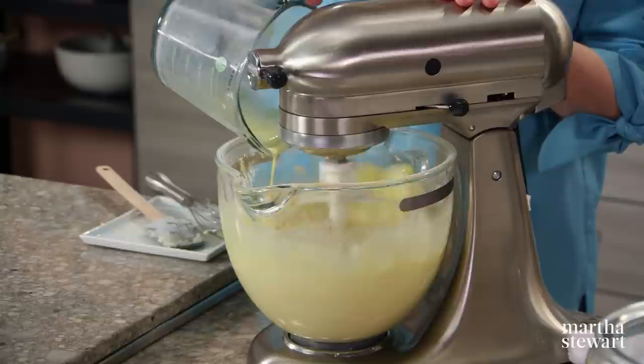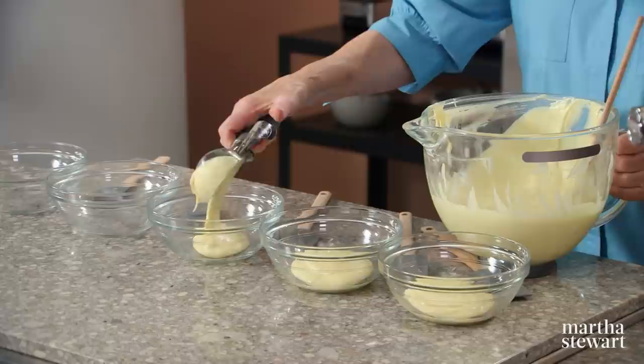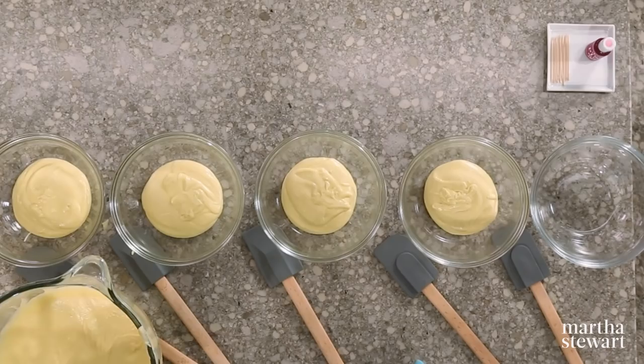Mix it just a little bit more before starting to add the color to make this an ombre cake. Once your batter is finished, divide it amongst five bowls in even amounts, because we're making eight-inch layers. All the cake pans are eight inches by two inches — they are buttered, floured, and lined with a parchment bottom.